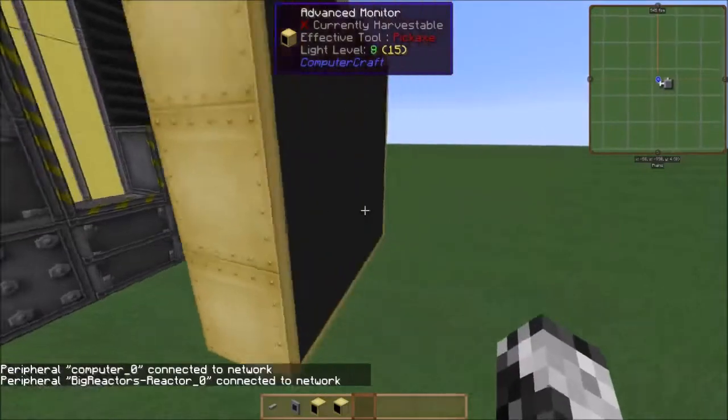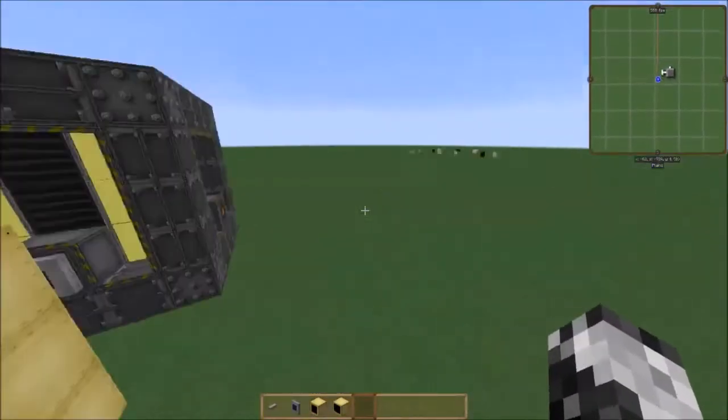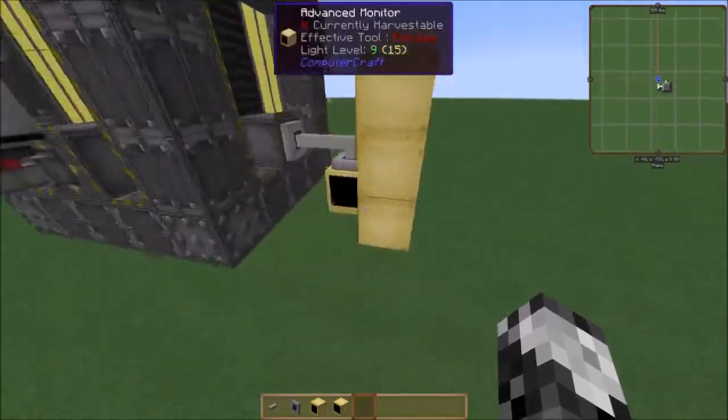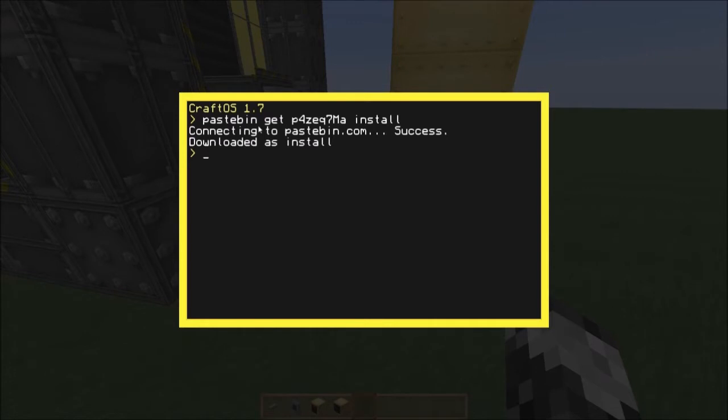It has to be at least 3x3 — you can raise it up, you can extend it out, you can do whatever you want with it, but it cannot be less than 3x3 or it will not work. What you're going to do now: you're going to go into your advanced computer and type: pastebin get P4ZEQ7MA, and then type install.